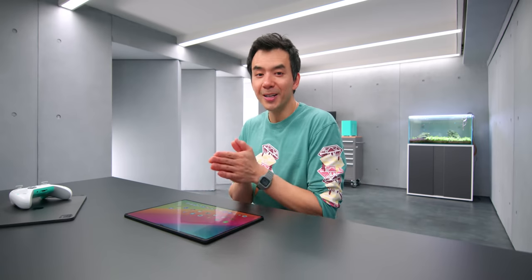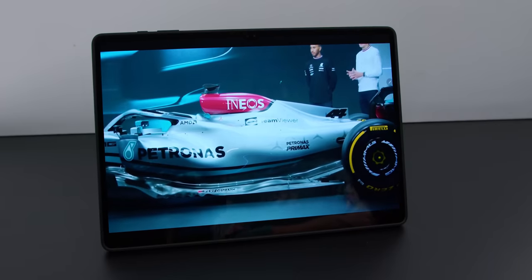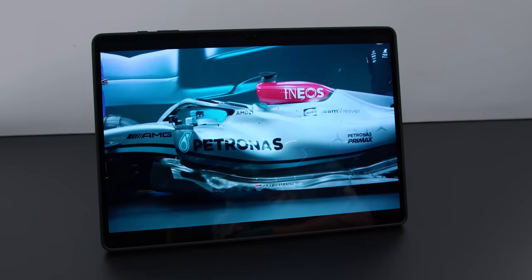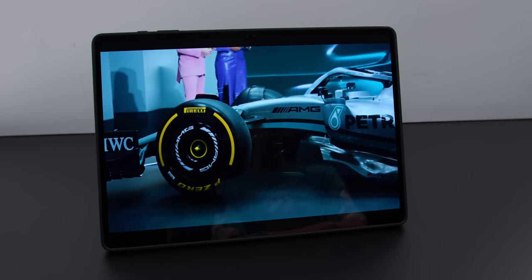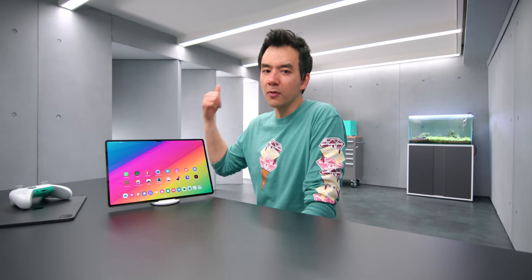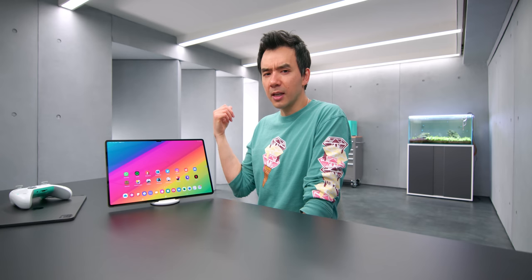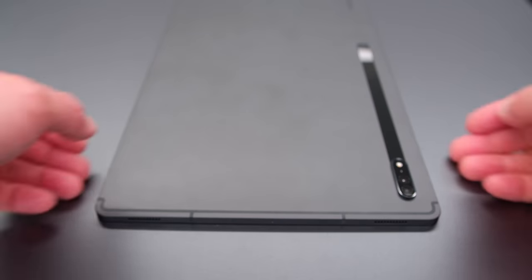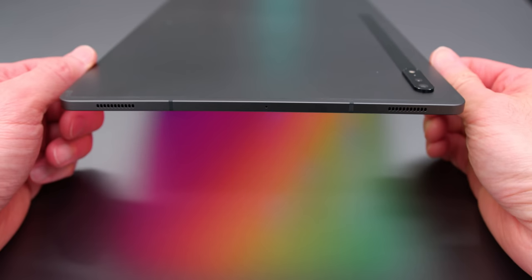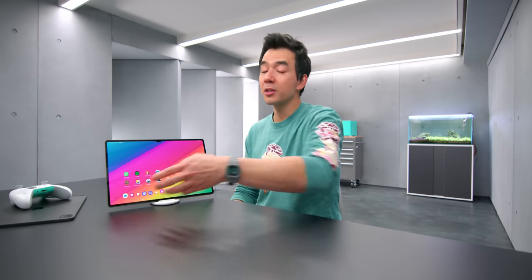The real magic behind the Tab S8 Ultra is with media consumption. When you have a big screen as wide as this, it's a really nice experience. Shows and movies look really nice on this OLED panel, and even though it doesn't have a 4K display, it is able to take the higher bitrate streams — like 4K streams — and make use of that higher bitrate to display it. Some devices can't do it, but this accepts the codec, which is great. The speakers are awesome. There are four of them, tuned by AKG, they get loud, and I'd say they're at least on par with what Apple's bringing on their 12.9-inch iPad — potentially better.